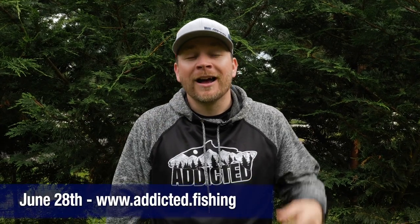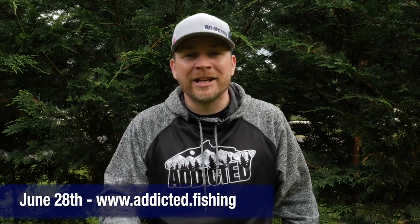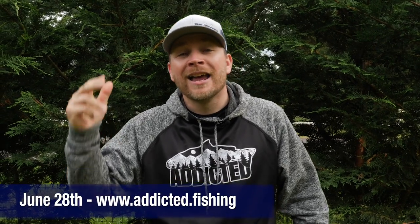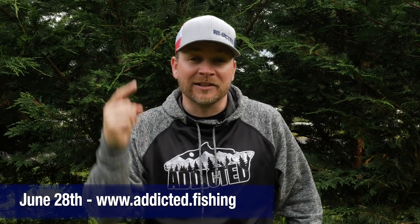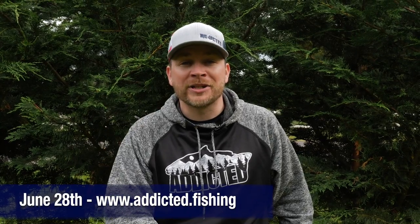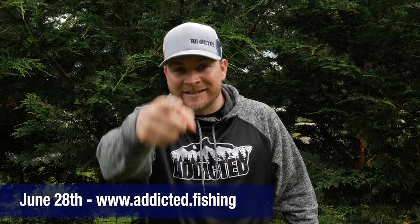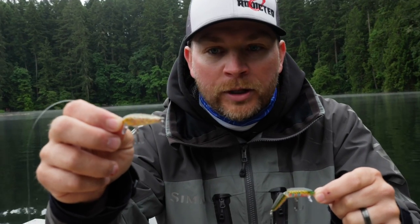Hey everyone, I'm so sorry for interrupting this video but don't go anywhere — I have a special announcement. June 28th, our summer apparel drop. We're gonna be dropping apparel every single quarter now — limited edition items, sweatshirts, hats, some special tackle items. This is a limited drop, so once the stuff's sold out it's gone. Link in our description down below: addicted.fishing. Now back to your video.